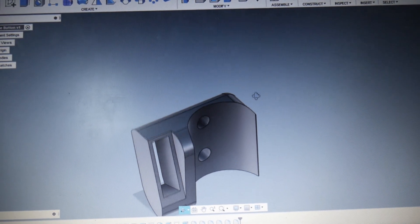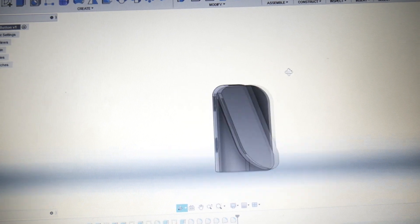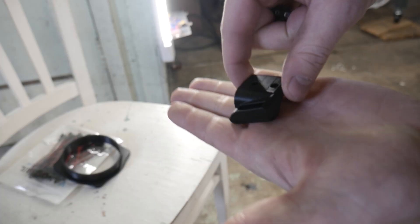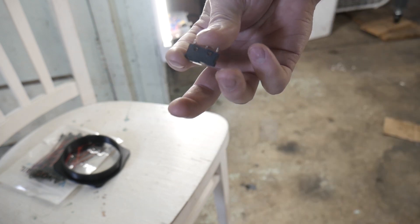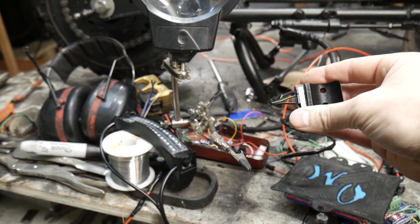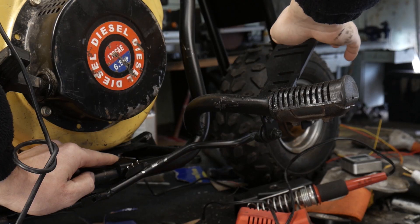After that, I went ahead and 3D designed the button holder. What's nice is the button just slides right into that little socket that I put in there, and then I can mount that to the bike. As you can see here, when you depress the pedal, the button activates.